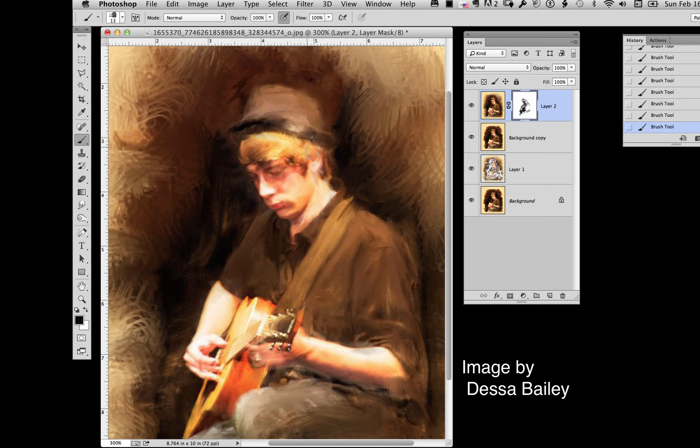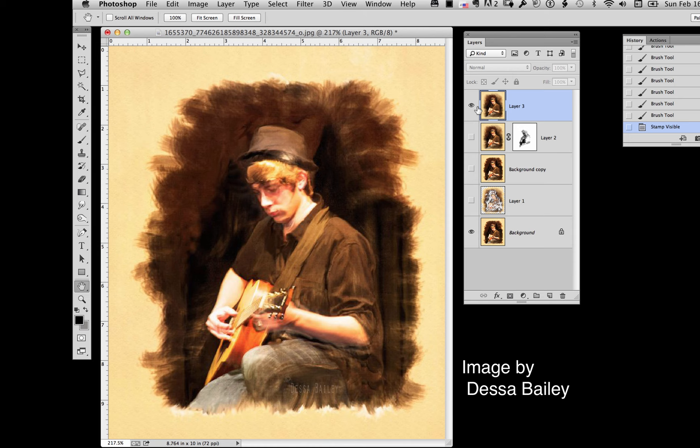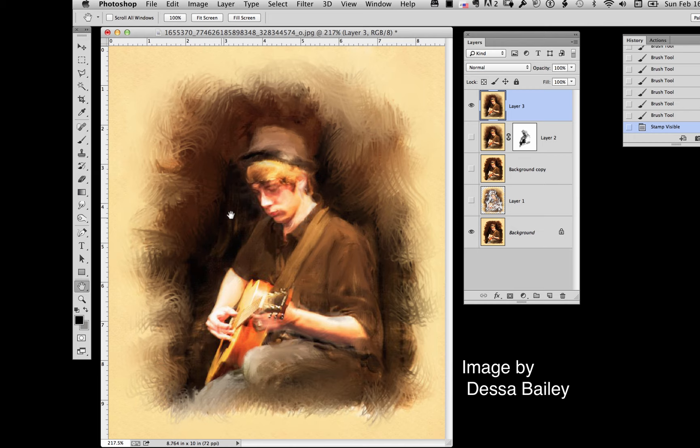I'm again going to make a layer that merges all these together — hold down the Option key, go up, say Merge Visible. Now I'll turn all the other layers off so we can compare the difference. If I think I've brought too much detail in, or if I want to change things, I can go in with white, take the brush, and soften certain areas back up. That's the nice thing about using this mask and layers — you have the ability to change your mind.